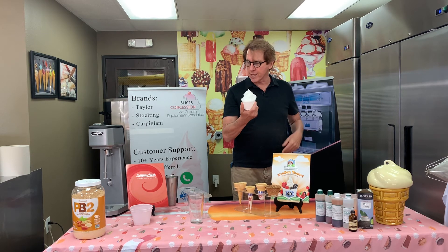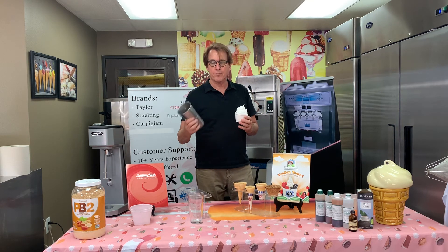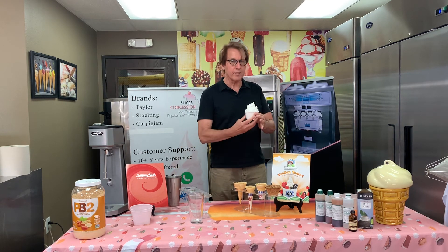You can also do things like make vegan shakes. So there's a lot of things you can do with this one base. Thank you very much for watching — check us out.